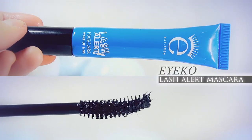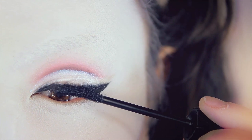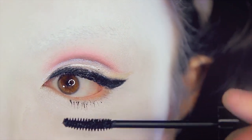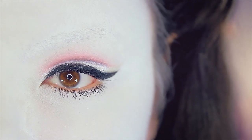Now I'm going to use this mascara right here from Ico, called their Lash Alert Mascara. So, as always, I'm going to apply this to my upper and lower lashes to make them a little bit more visible, since they're not ever visible. Stupid lashes.